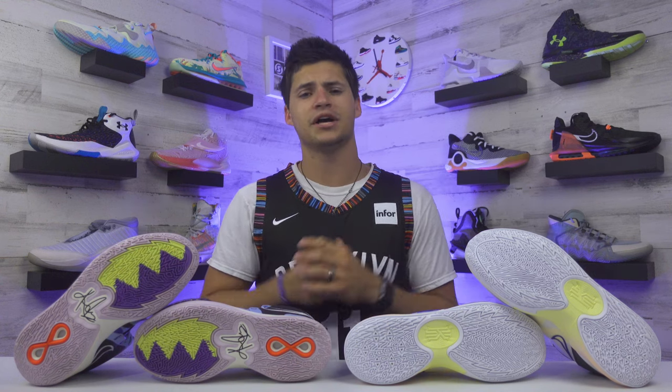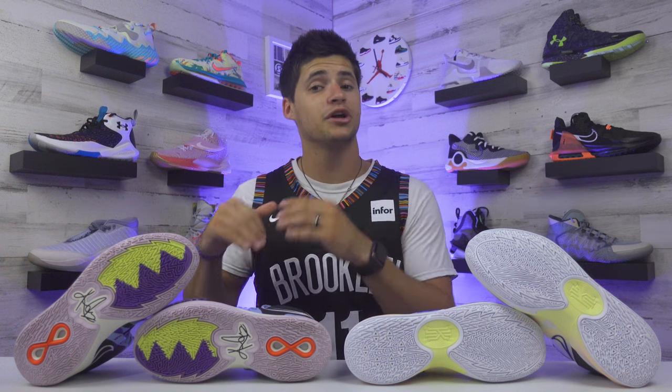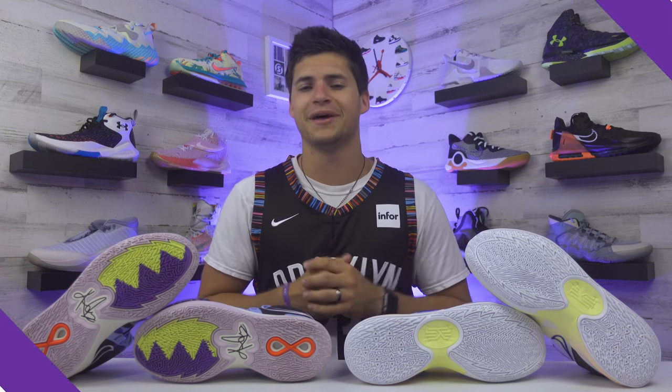To finish off with sizing, I went true to size on both of these models and I'd say they're both maybe a little bit narrow. The Kyrie 8s are going to be good for the length, while the Kyrie 5 Low is going to fit a little bit more snug. So keep that in mind.